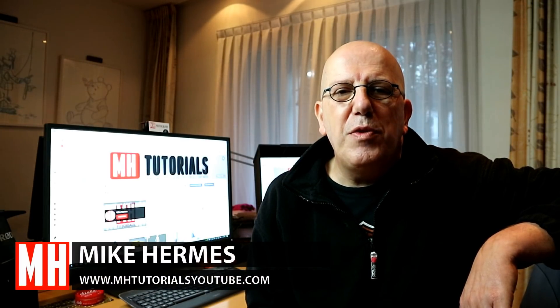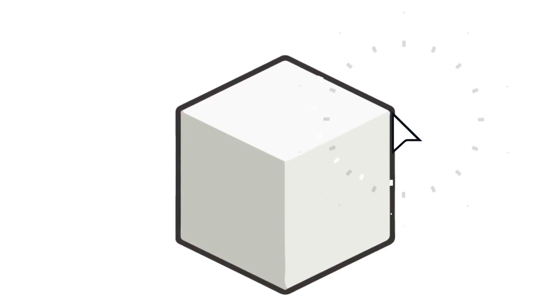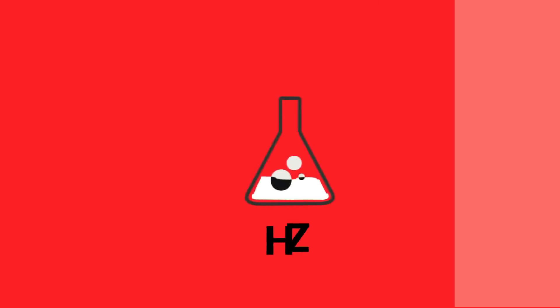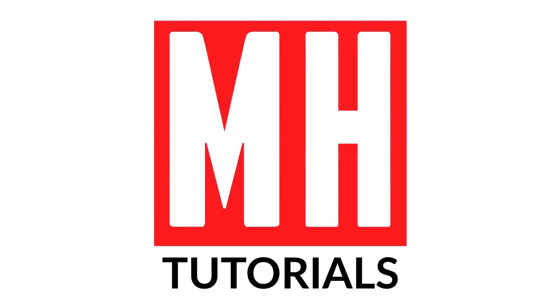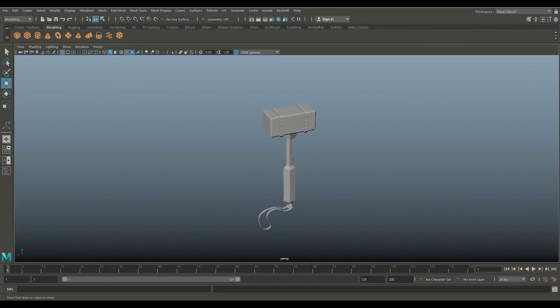Hey everybody and welcome to part 3. In the last video we did the UV mapping, and in this video we're going to be prepping our model for texturing. This video has been made possible by Luxion, the creators of Keyshot. So in part 1 we modeled our hammer, in part 2 we did the UV process, and in this video we're going to prepare this guy for texturing.